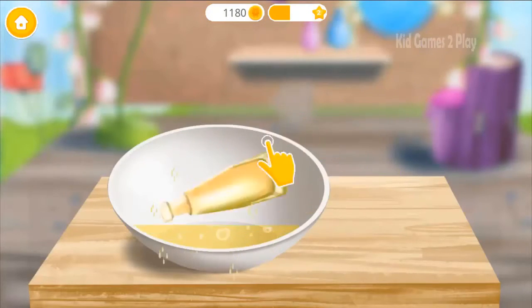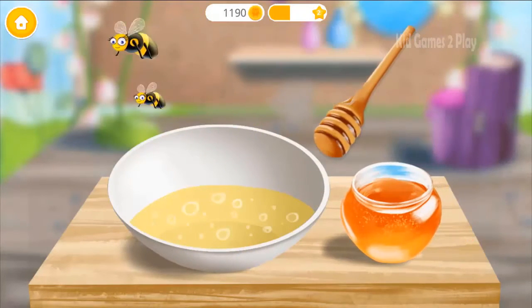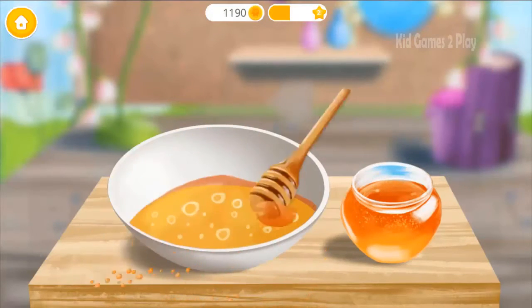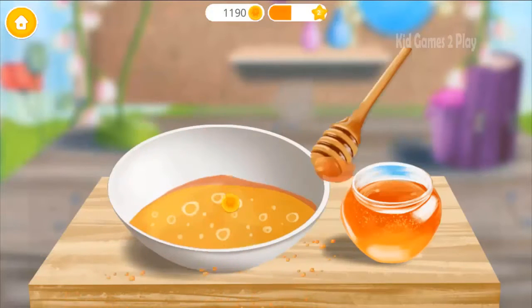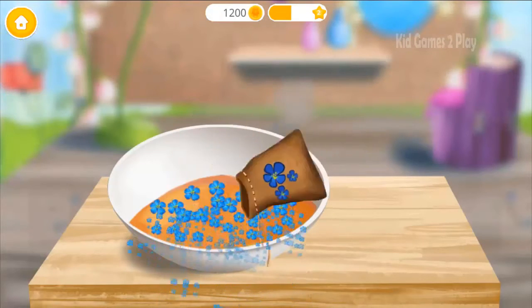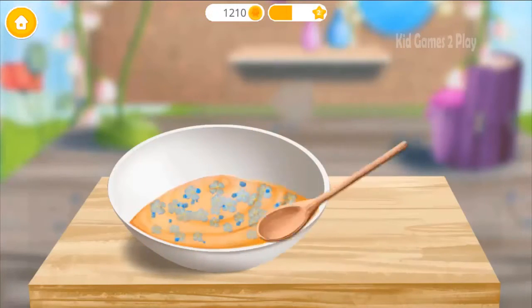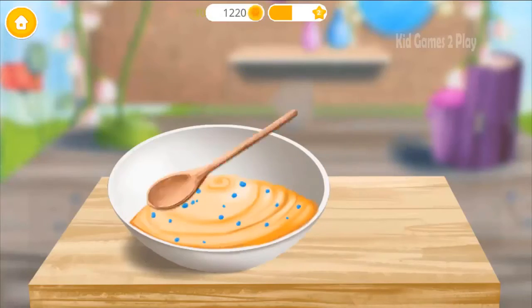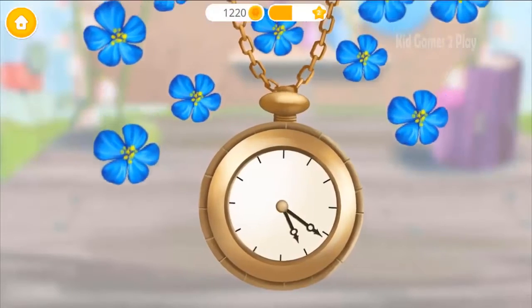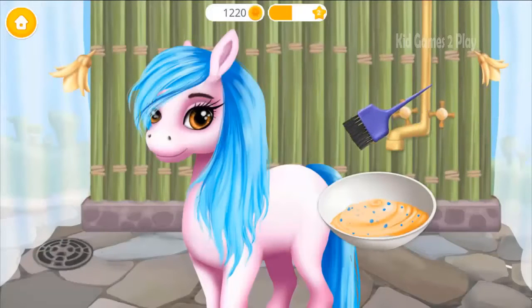Pour some oil, please! Add honey! Sprinkle some petals, please! Mix everything together! Wait for a few minutes! Apply a hair mask!